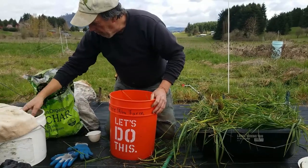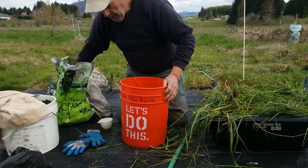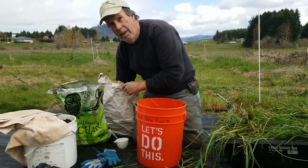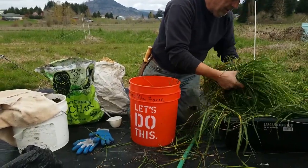We're just going to pack it in — put a layer of grass in, then throw in a little handful of soil, a little handful of biochar, and a little azomite. These aren't precise measurements — just generous handfuls.